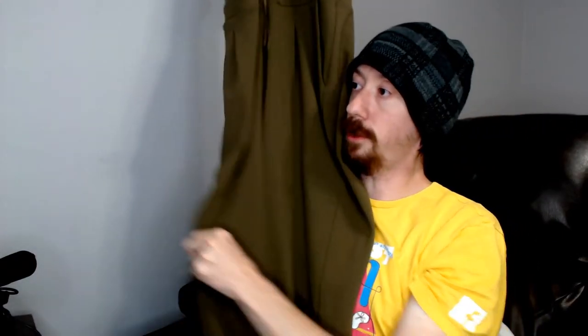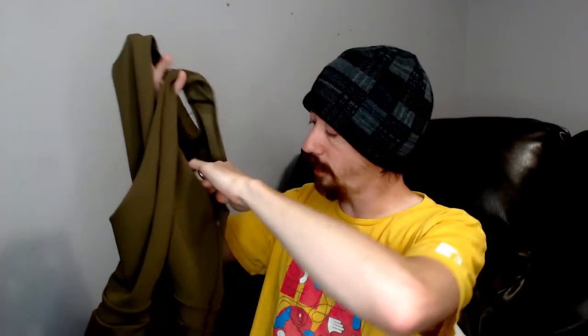Up first we have an Express size 4 jumper. This jumper does have pockets — it's brown. The interesting thing about it is the front: it's a pseudo wrap style where it has straps that crisscross and kind of wrap around. Other than that, it's a pretty standard jumper.